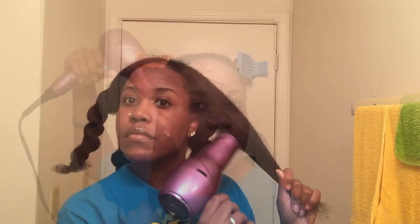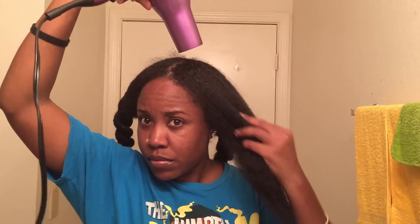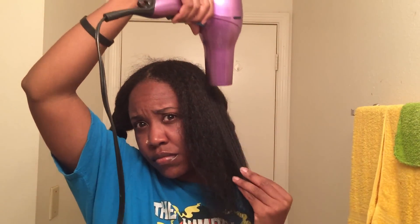I'm just going to blow dry my hair in four sections using the tension method — that is really hard to say, guys, I've tried that three times. I'm blow drying my hair on high speed and warm heat. I did notice with the blow out cream my hair did dry a lot faster, so it took me probably about 20 minutes to blow dry my full head.